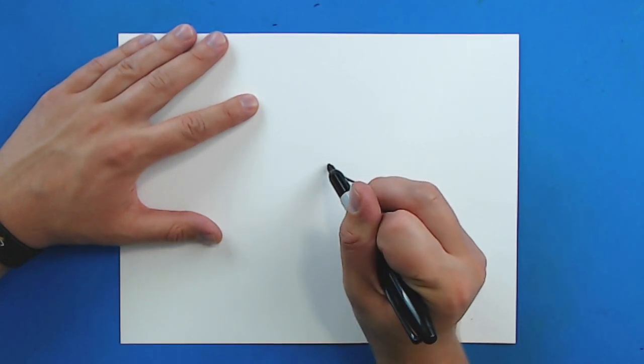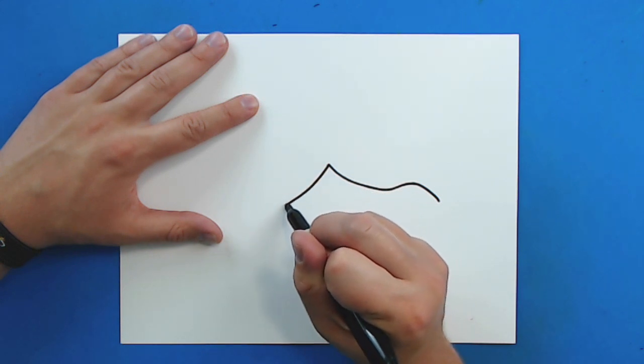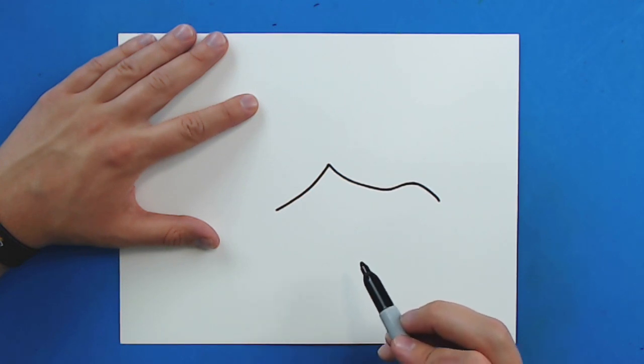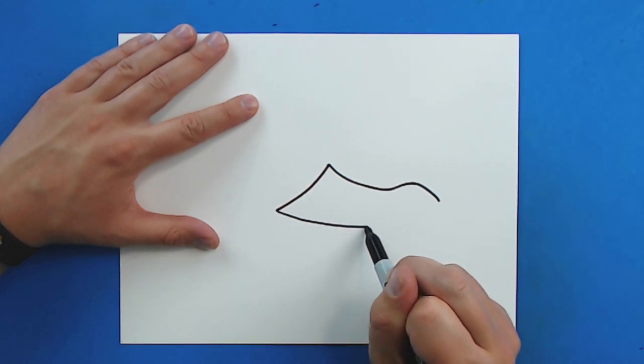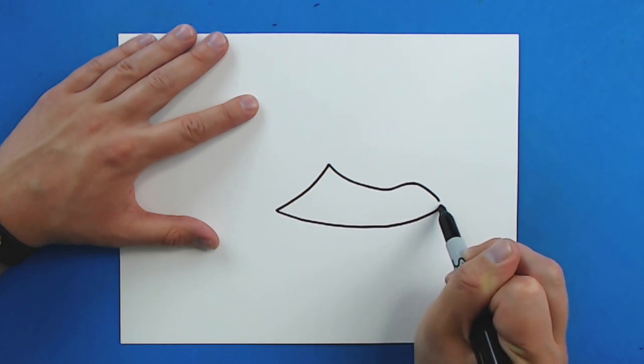Starting right here, I'm going to draw a line that's just going to curve down to right here. And then I'm going to draw a curved line to connect this, so I'm just going to draw a line that's just going to curve right here and all the way up to here.